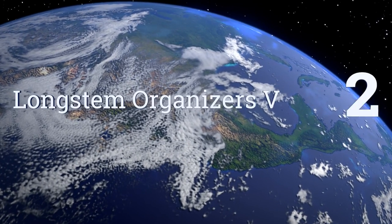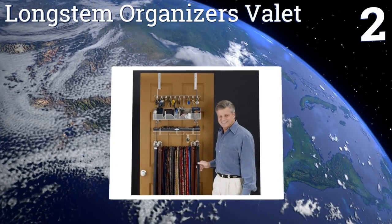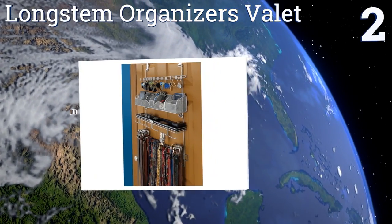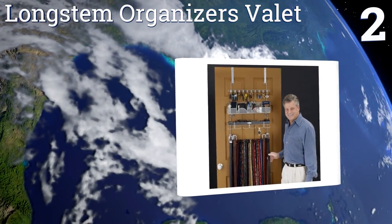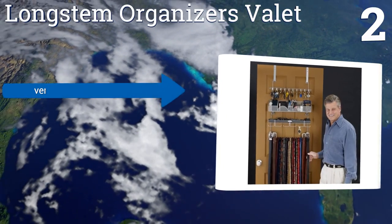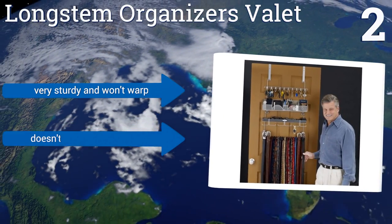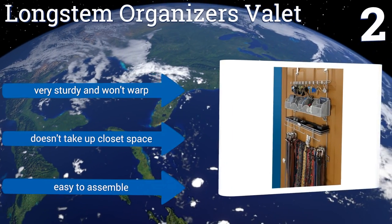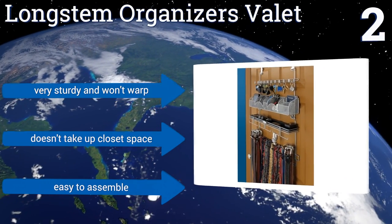At number two, the Long Stem Organizers Valley is a do-it-all over-the-door unit that can also be wall mounted, and is constructed from heavy-duty steel with a silver powder coating. It has tons of hooks and compartments so you can store everything from ties to jewelry easily. It's very sturdy, won't warp, doesn't take up closet space, and is easy to assemble.